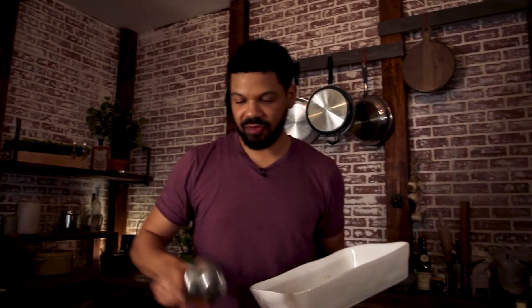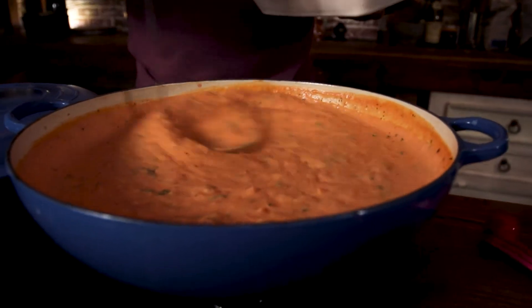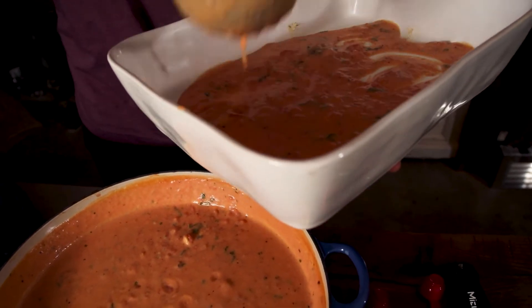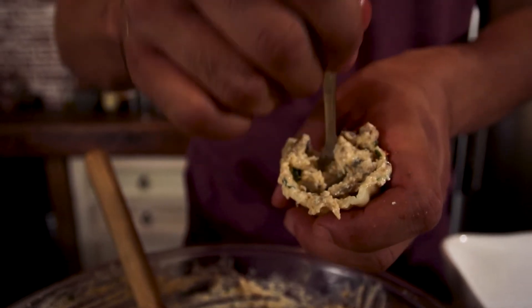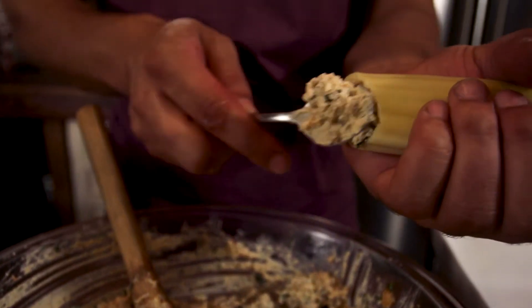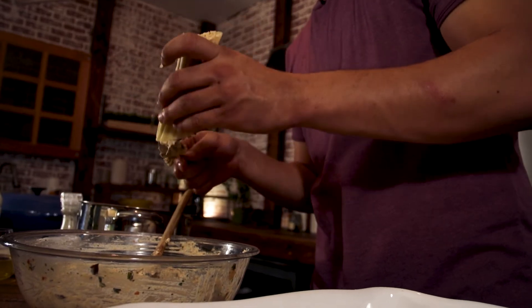Before I lay in my manicotti, I'm gonna lay in the bottom of the pan a little bit of that cheese marinara sauce. Look at this — velvety. Not too much; you just want to lay a layer so that it can hit the bottom of that manicotti. Now I'm just trying to stuff all of this delicious mixture in these tubes of manicotti — go the other side, make sure it hits that end point.